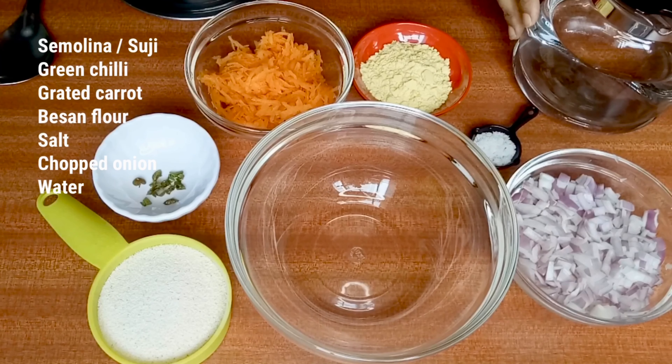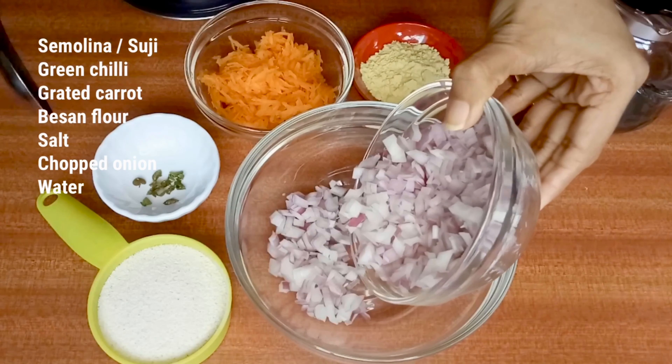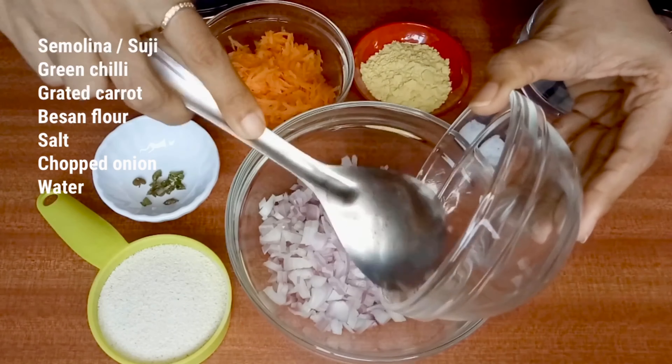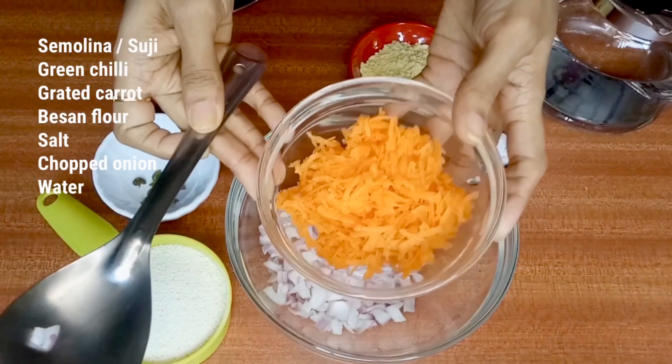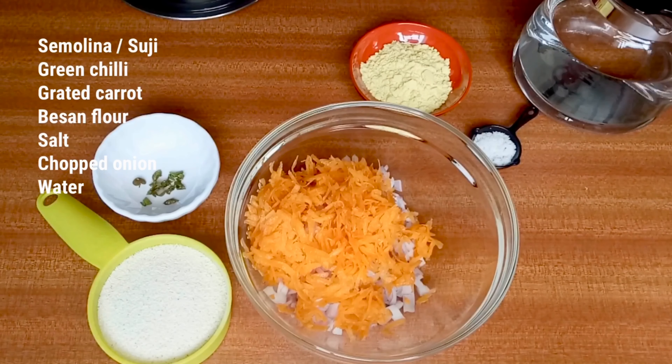We took a big sized onion, a half grated carrot, two-thirds cup of suji flour, and two spoons of besan flour. You can add chili and salt as per your taste. We used one chili — if you want more spice, you can add another chili or chili powder.